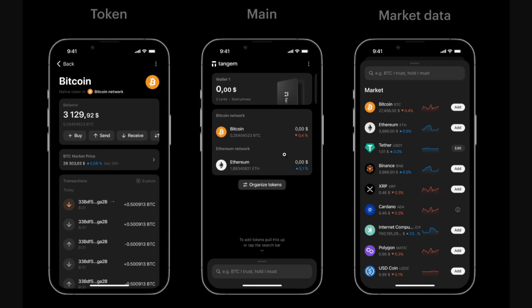No seed phrase is shown or stored anywhere. The private key never leaves the card, not even to your phone. The key point is that Tagim replaces the traditional 12 to 24 word seed phrase with multiple physical backup cards.